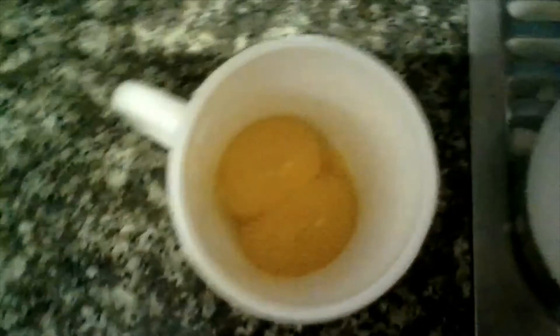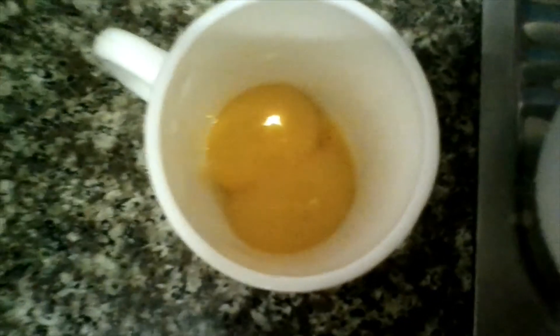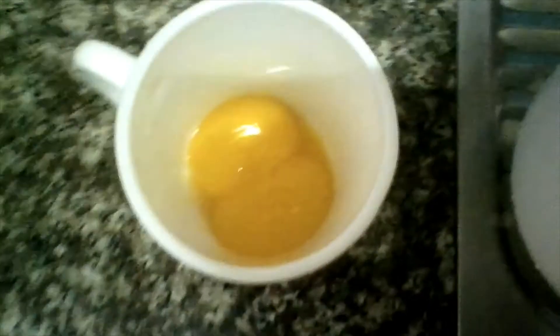I made a fluffy egg before, but I didn't separate the whites from the yolks. So this time I decided to separate the whites from the yolk to make it different and more special.